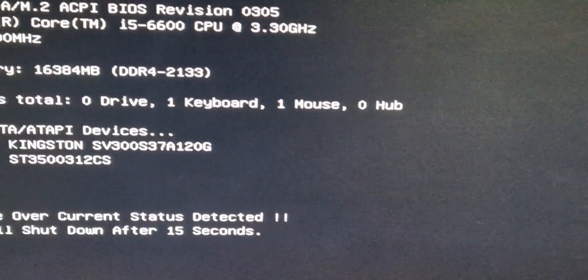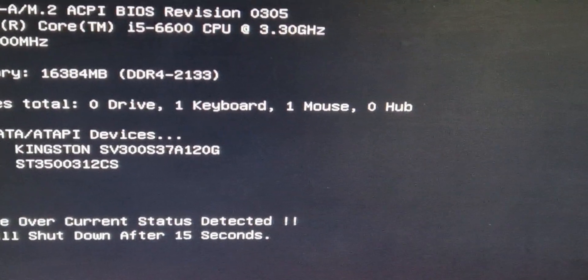Let's see if it turns on now. Just turn that on — otherwise we'll go inside and disconnect the cable. And there you are, still got the error.